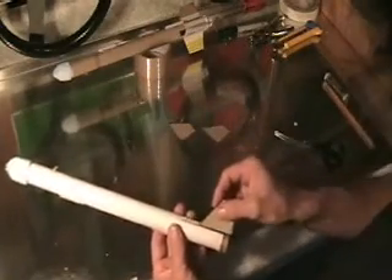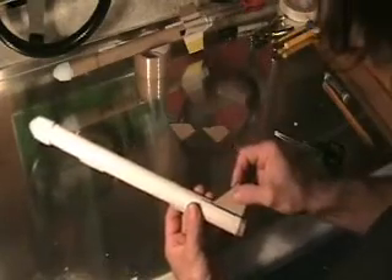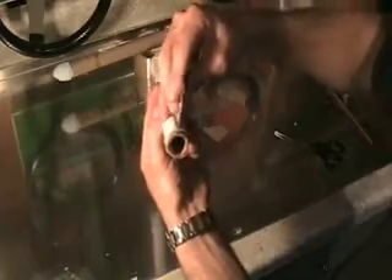We're going to install our tail fins now, so we'll go back and find the tail fins we cut previously. We're going to take our hot glue gun, run a nice little line of hot glue on there, and put our tail fin on. We're going to try and put it on as straight as possible and as perpendicular to the tube as possible.